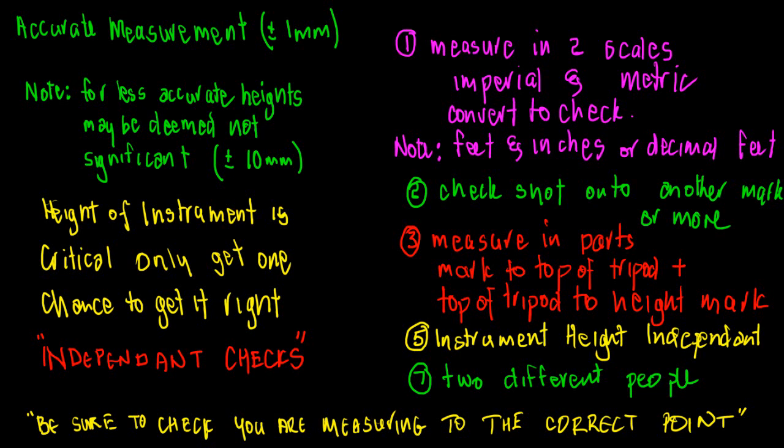As surveyors, we look to do independent checks — check it in two ways to make absolutely sure we've got it right. One common method is measuring in two scales. Some tapes have feet and inches on one side and metric on the other, so you measure in both.